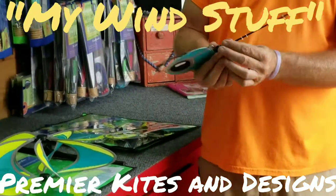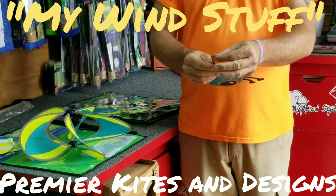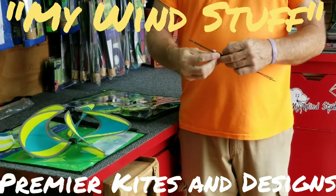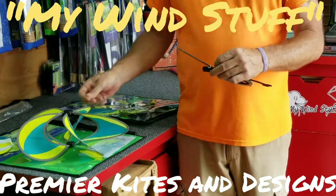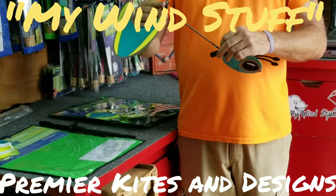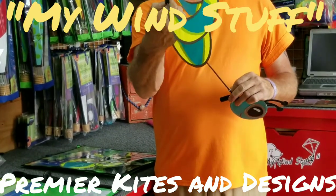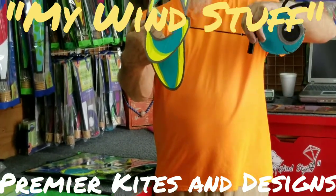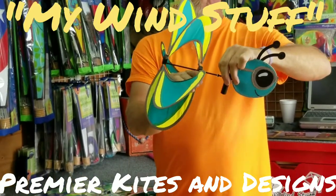I've already got this one out of the package. There's nothing to this little guy — there's a little cotter pin right here, we're going to pull that out. There are two nylon washers, so we're going to leave one and take one off. We're going to put the wings on, and there is a front and a back to the wings. You can kind of see that looks backwards — the taper is going to go towards the tail of the Whirly Wing.